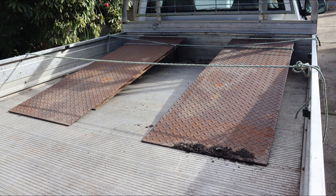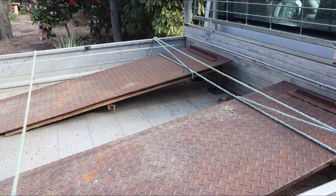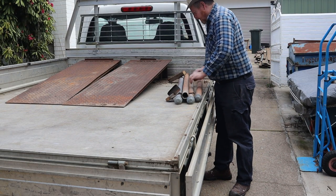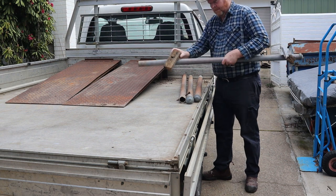Welcome back to Tightwad Workshop. One of my neighbors has given me these old homemade car ramps, and I think they'll provide most of the materials for a nice welding table. I've also bought these four old fence posts from the scrapyard to make the table legs.